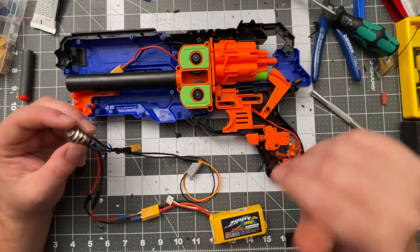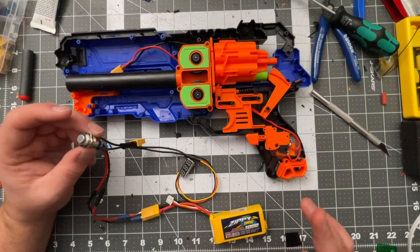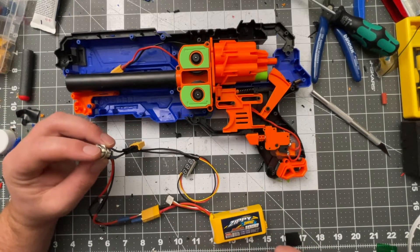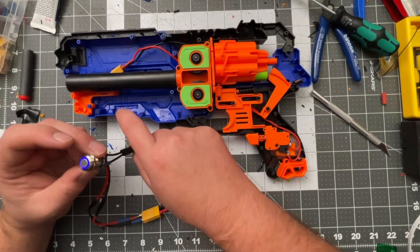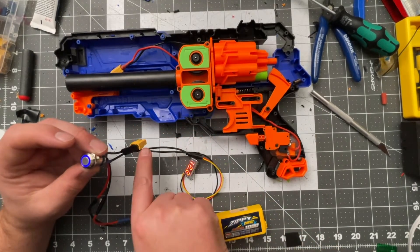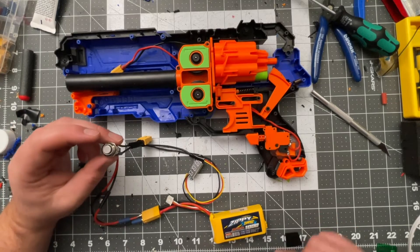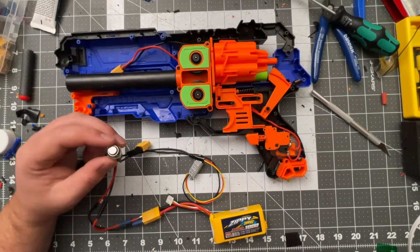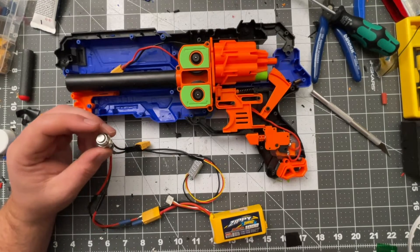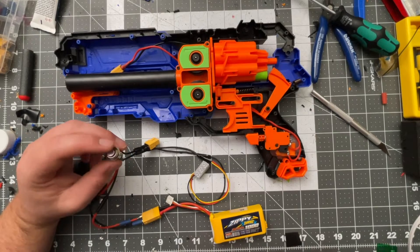XT60s or XT30s will certainly work in a pinch. If I hit this power switch, the LED will go on and the voltmeter will power on, and if my blaster was plugged into this XT60 it would rev and fire. I really like these little touches on blasters — I've been doing it more and more, collecting different cool switches from Amazon. A voltmeter is always handy to know where your battery's at.